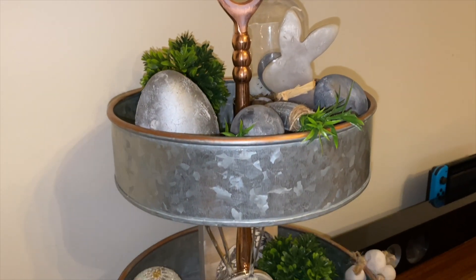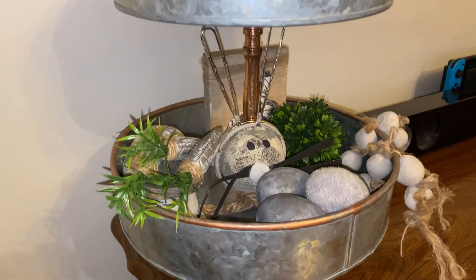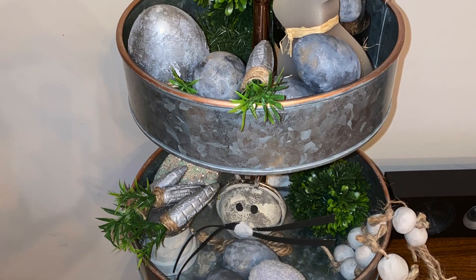I think I'm happy with this. I'm always in and out with these trays — sometimes I'll just wind up looking at them and thinking I need to add more. But I think this is good. I'm pretty happy with this.